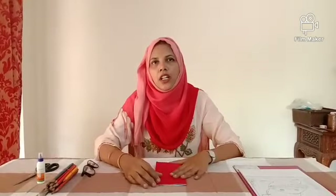Hi everyone, I am Shamsayata Sneem from Bangalore International Shining Stars. I hope you all are doing fine. Today I am going to show you how to do a pop-up card.